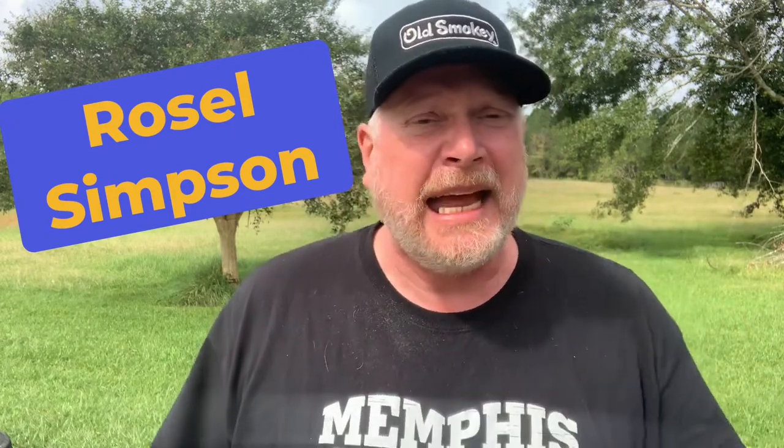And later that evening, lo and behold, my boy Rosie — he says 'Hello fam, it's your boy Rosie.' Roselle Simpson — check out his channel, I'll have it right there in the iCard. You can check out his channel.